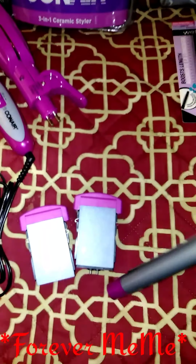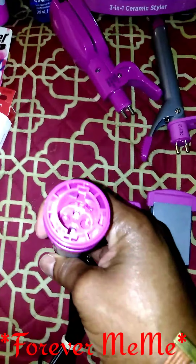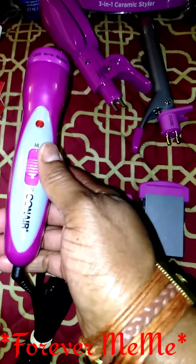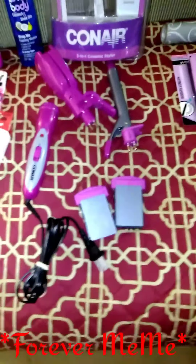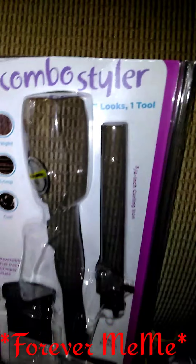And then you got the wand, just a regular curling wand. You clamp it all in here, put it all in, and then you have the lock and release button on it. It's a high and low temp — I'm still trying to learn what the high temp is because I don't see it, but I'm going to keep reading the manual. Some of the stuff comes with a cover, so I'm definitely going to keep that covered. This is my little combo styler three-in-one tool that I got from Dollar General.